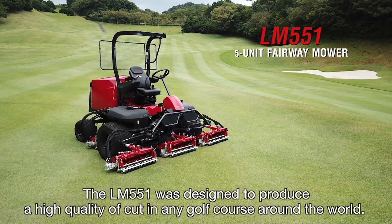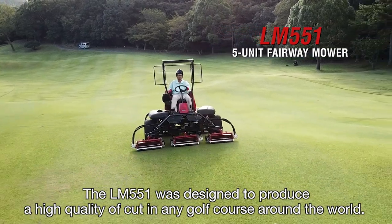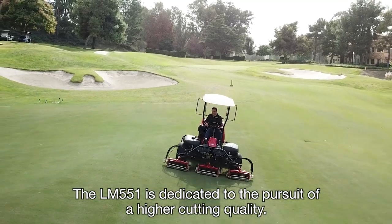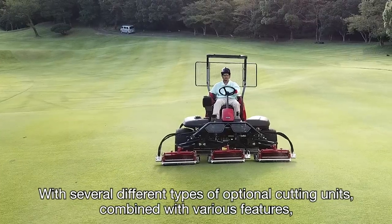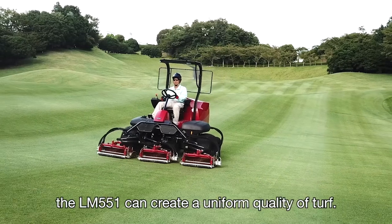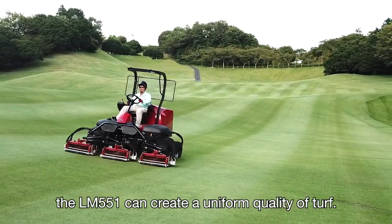The LM551 was designed to produce a high quality of cut in any golf course around the world. The LM551 is dedicated to the pursuit of a higher cutting quality. With several different types of optional cutting units combined with various features, the LM551 can create a uniform quality of turf.